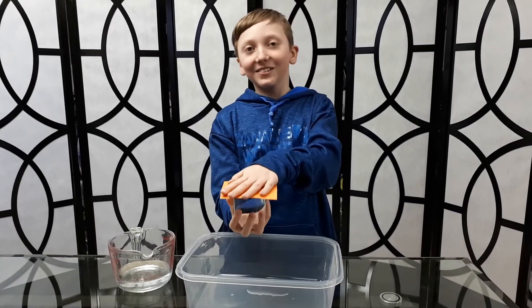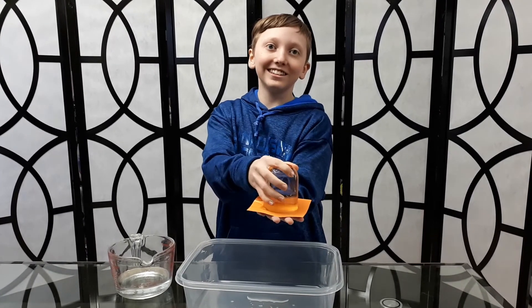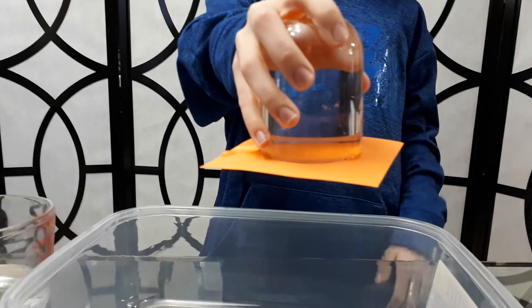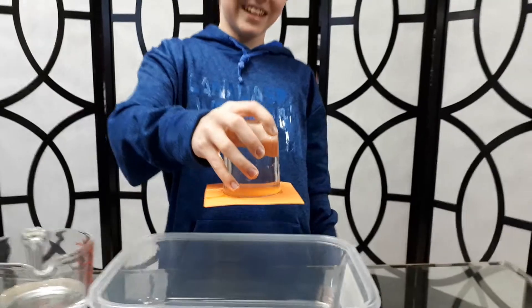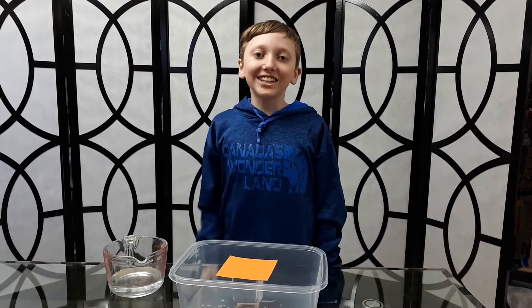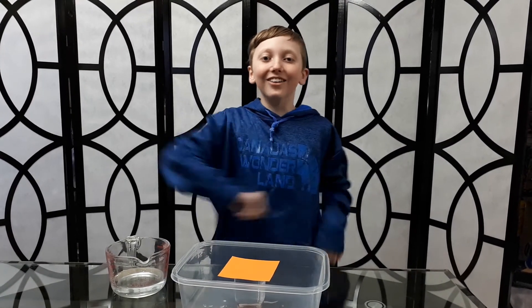I'll count to five: one, two, three, four, five — I'm removing my hand. Boom, it works! Magic! All righty, I'm going to turn it back over. So that proves that air exerts pressure. Thank you for watching my channel. I hope you enjoyed this video with this amazing experiment and I'll see you in my next video, bye!